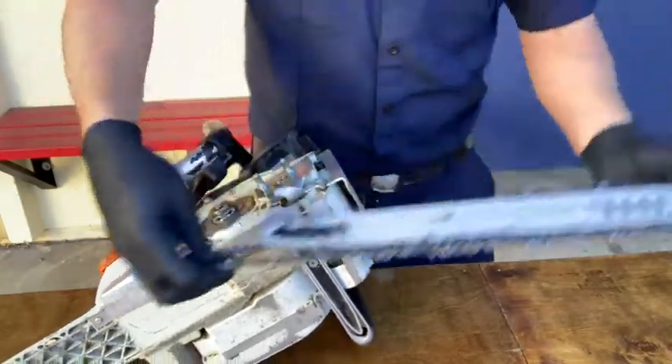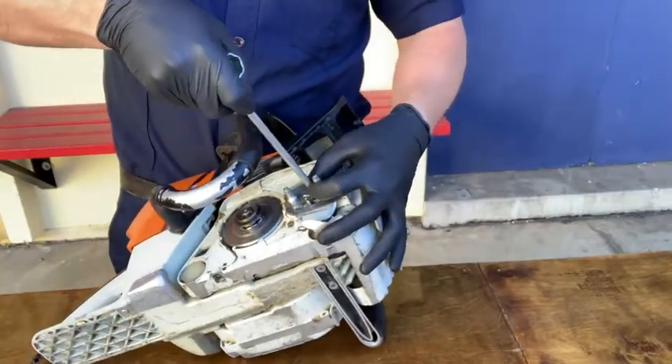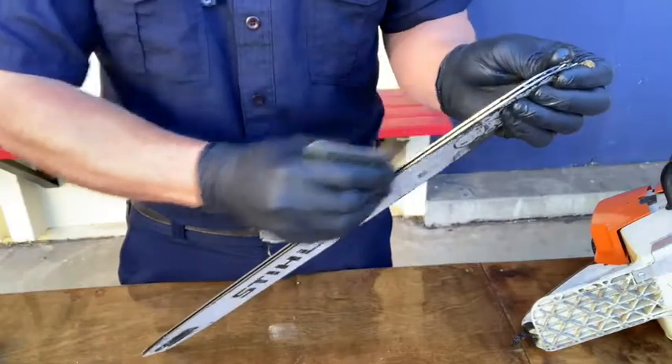Next, remove the bar and chain. Underneath the bar you'll notice the chain tensioner cover plate. Remove the screw that secures the tensioner plate, then use the plate to scrape out any debris inside the bar channel on both sides of the bar.